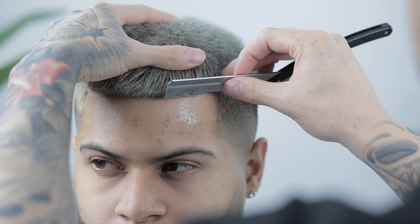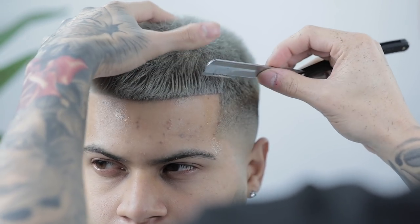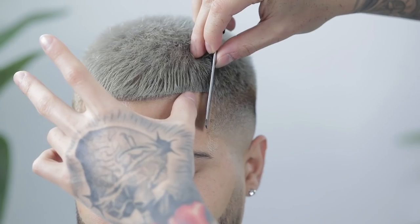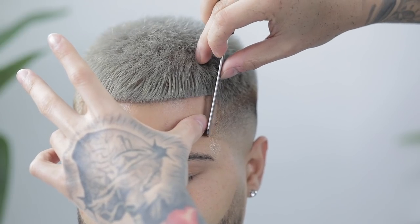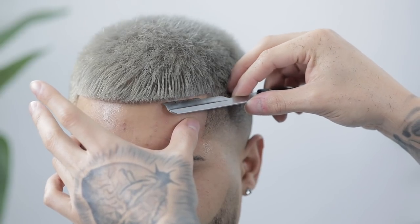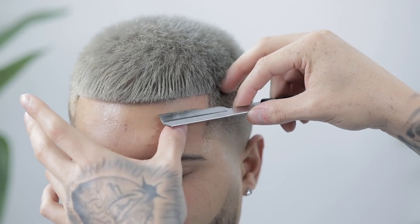Remember: when using your straight razor, you're only defining what you already created with your trimmer. Focus on not pushing back any further than what you created with the trimmer — just sharpen up what you already have.